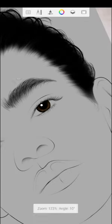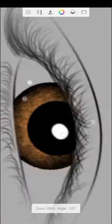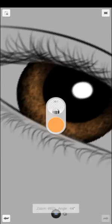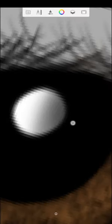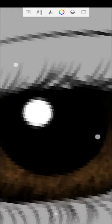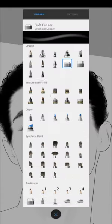I'll do the same on the other part — use the soft eraser on the edges wherever you want it to blend or be smooth. If you don't want the edges to be obvious, use your soft eraser. I'm trying to blend this white so it's not too obvious. The purpose of the soft eraser is to blend edges and make them smooth — not sharp.